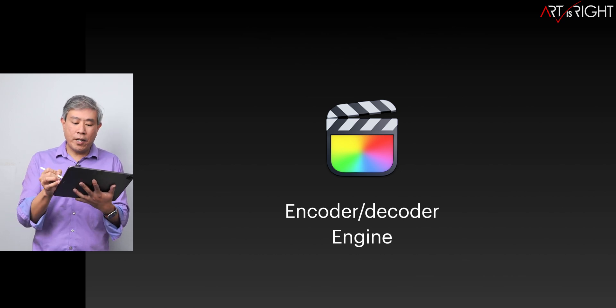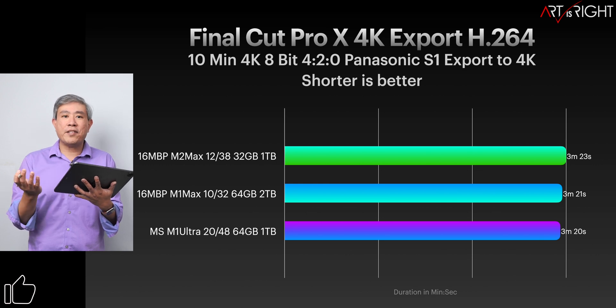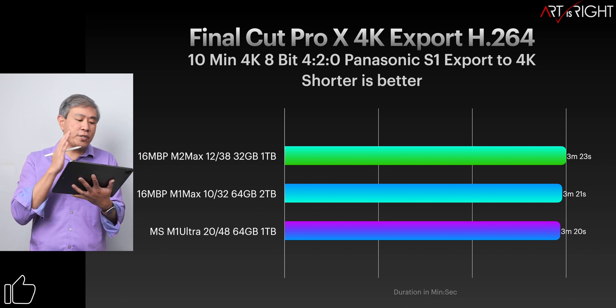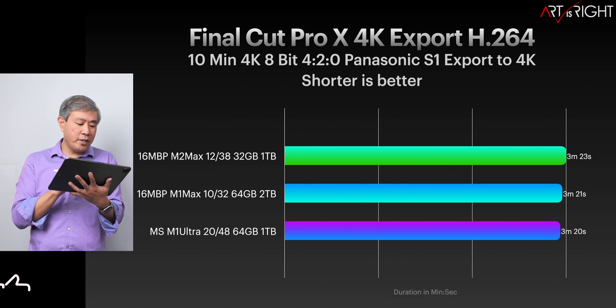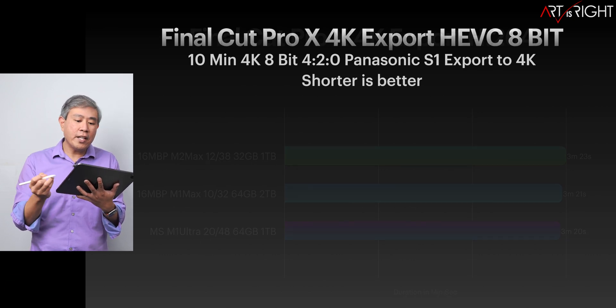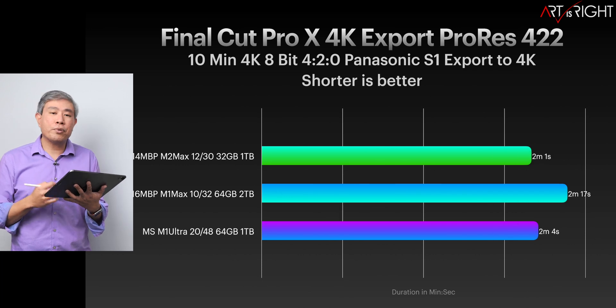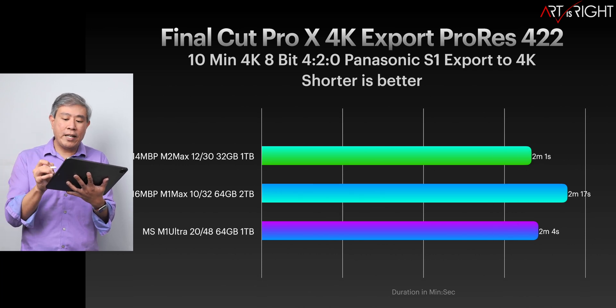For Final Cut Pro encoder/decoder engine, the timing is about the same across all three machines. They all have the top encoder/decoder engine, and even though the Ultra has two more than the Max, we're not seeing much difference. They're pretty much the same in HEVC and ProRes 422.